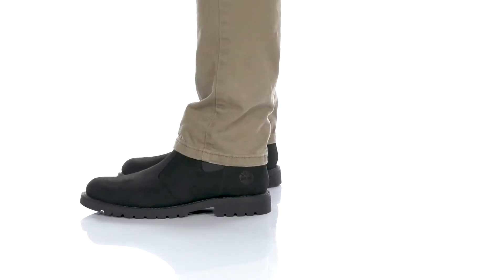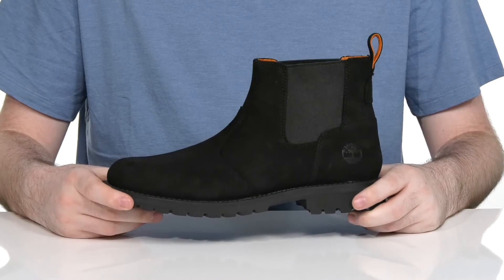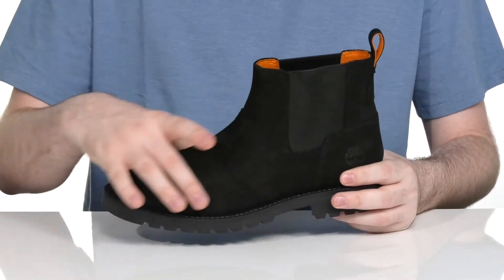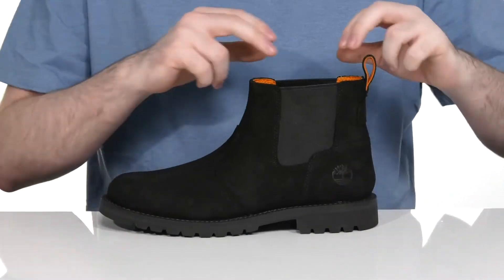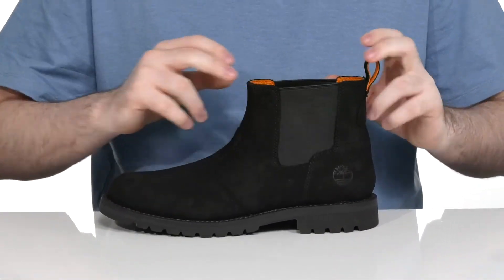Go anywhere in comfort and style in this silhouette from Timberland. This Chelsea boot has a paneled leather upper that's super soft, using a plain toe with dual gore panels so you can slip your foot in and out with ease.